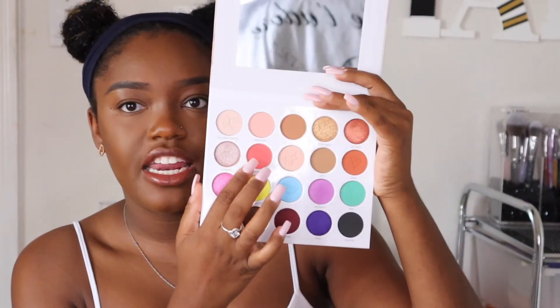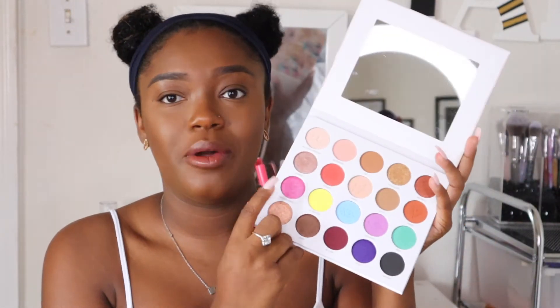Yesterday I did an all-green look — I took the mint shade all over the lid and then a crease shade, and it was really pretty. I'm not going to redo that look today because I already know how those colors work. I really want to take this pink shade and put it all over my lid — I haven't done an all-pink look in so long. But before I start, I want to go ahead and include some swatches for you guys.